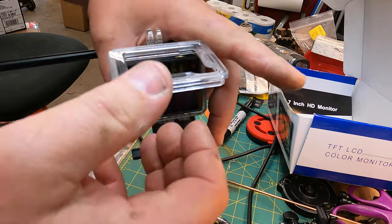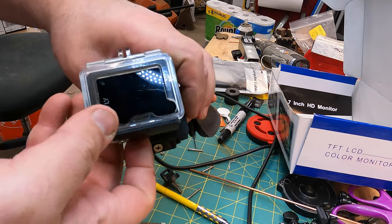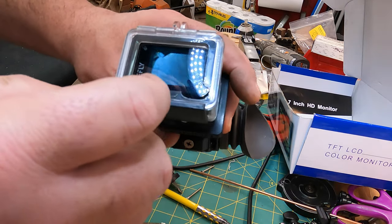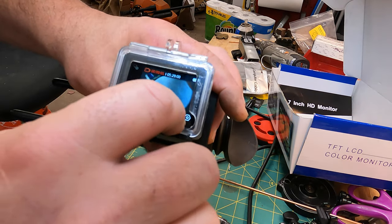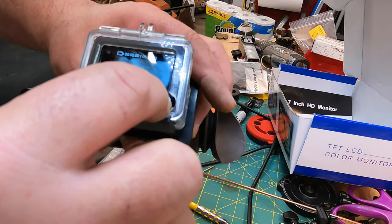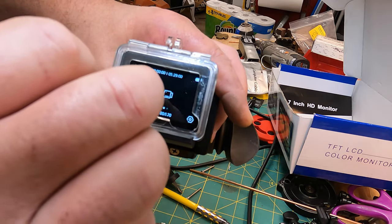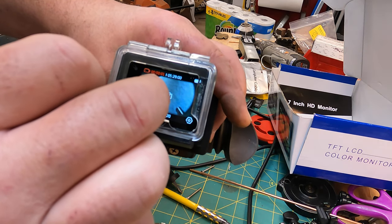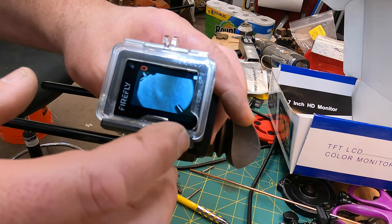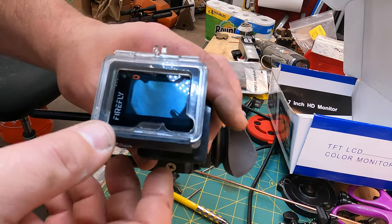Throw your camera in, close it up, and you've got the ability to access your camera settings. It's already coming on — that's the quick-start coming in. This allows you to get to the screen, use the touch interface to start the recording process, and get to all the functions. That was a huge help — that was the first tip I've learned in the last couple of days.